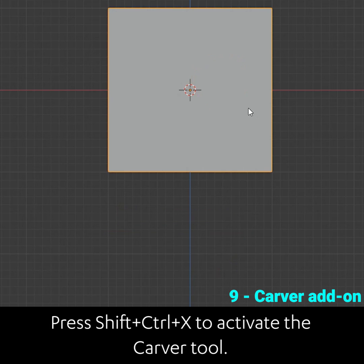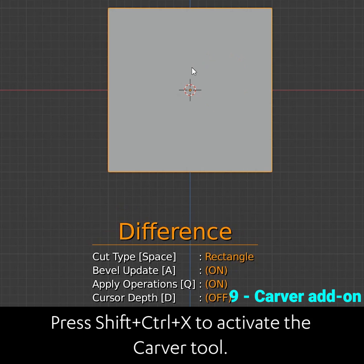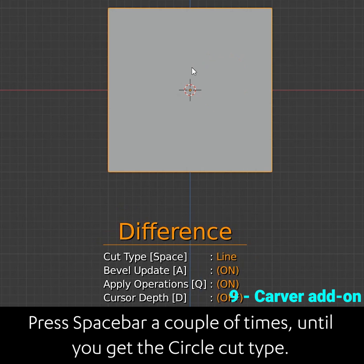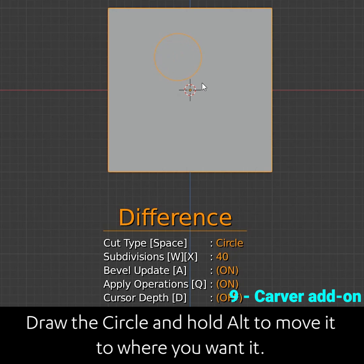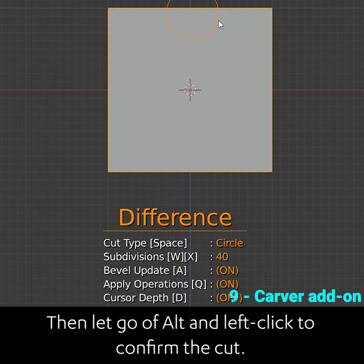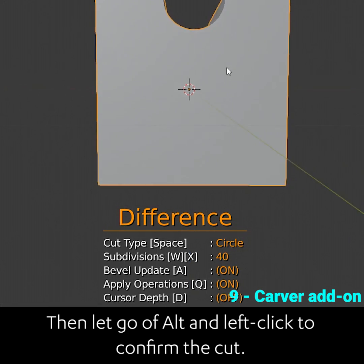Enable the carver add-on in preferences and go to orthographic view. Press shift ctrl X to activate the carver tool. Press spacebar a couple of times until you get the circle cut type. Draw the circle and hold alt to move it to where you want it. Then let go of alt and left click to confirm the cut.